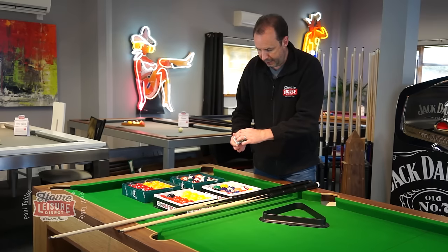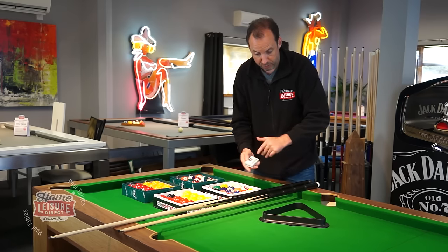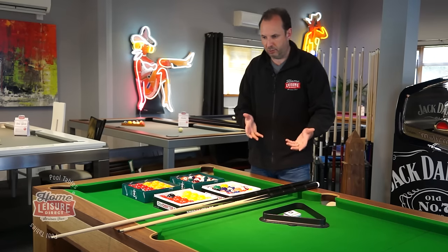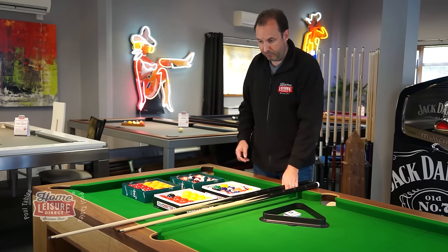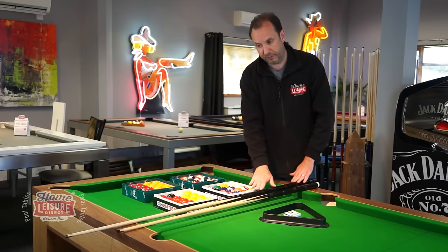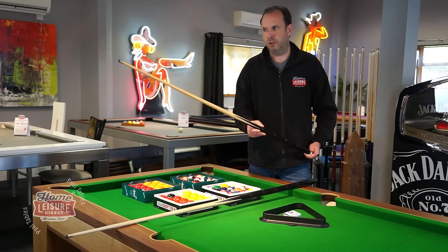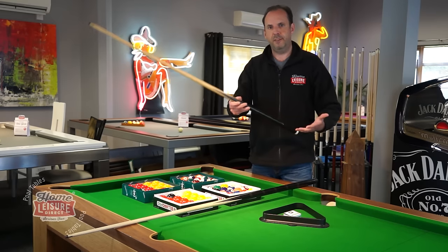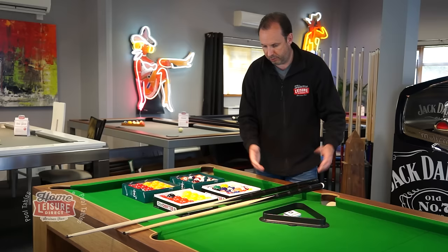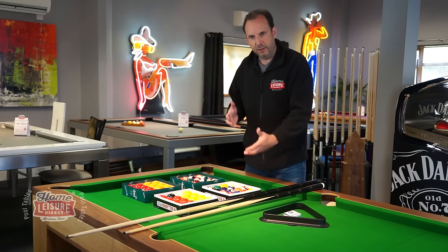From DPT tables you get six cubes of green chalk to match your green cloth. In terms of cues, you get a pair — two cues. Seven-foot tables come with 57-inch cues; six-foot tables sometimes come with 57-inch cues but sometimes manufacturers include 48-inch cues, being a smaller table.